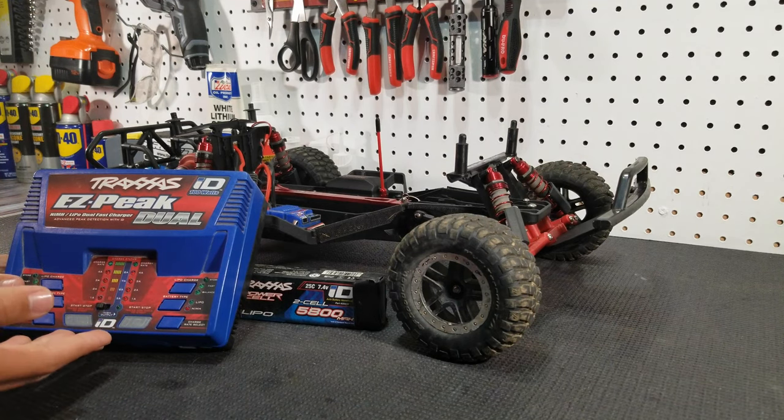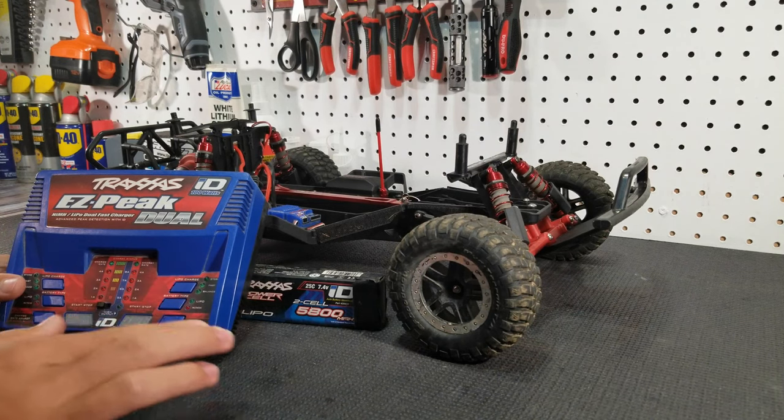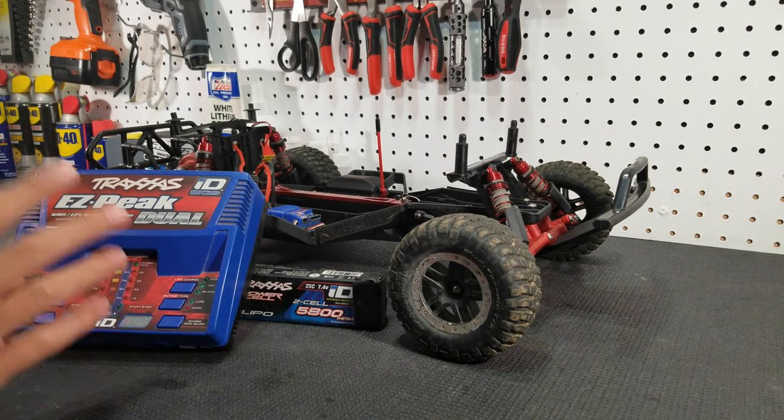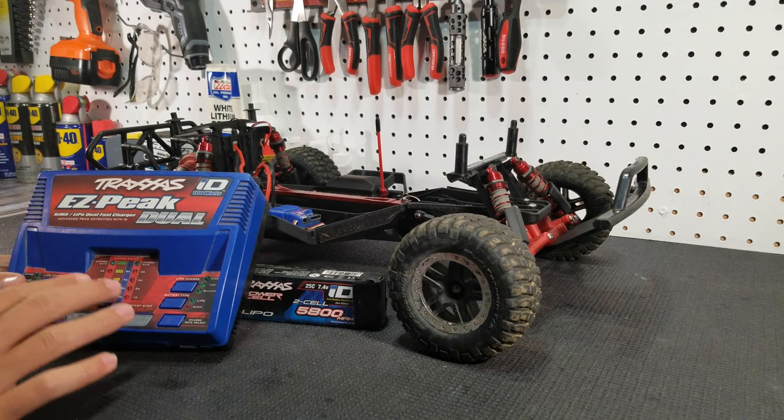Basically when you plug the battery in, it automatically matches all the settings to the battery that you have plugged in, and you just press start and then it charges for you. You don't have to go in and tell it it's a 2S LiPo or what amperage to charge it at.